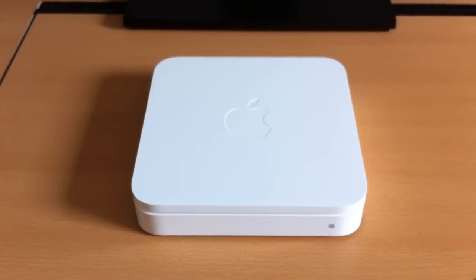Hi everyone and welcome to my review of the Apple AirPort Extreme wireless base station. This base station does not actually come with a modem, so some people in the UK and the US and everywhere else in the world may need to buy a modem for this, which makes it quite an expensive option considering it is already £145 on the Apple Store.